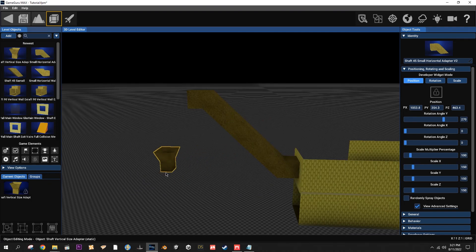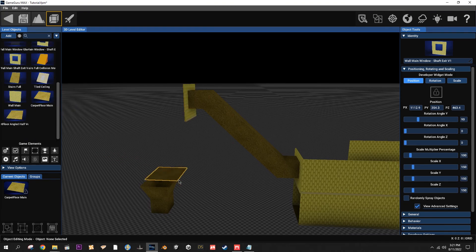Let me show you these other shafts - let's grab another wall, put it at the same height, grab a floor, put it at the same height.